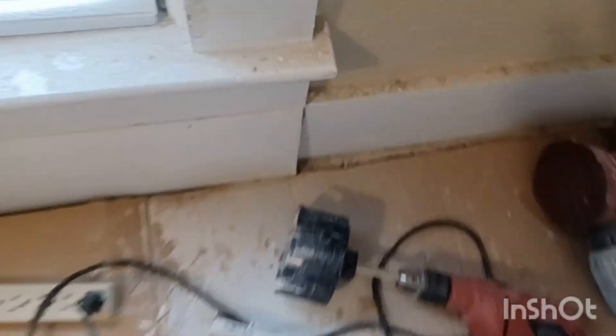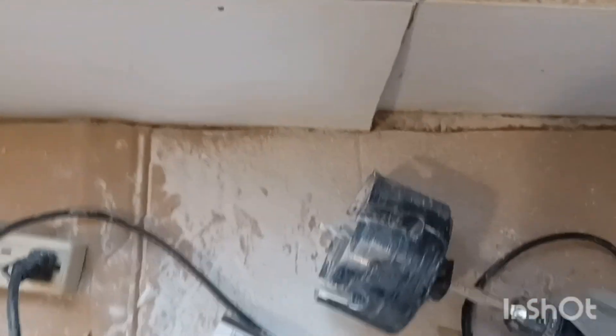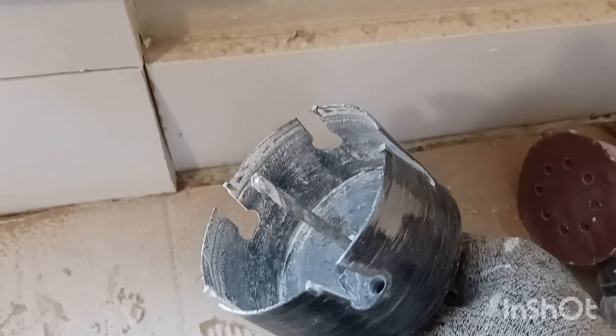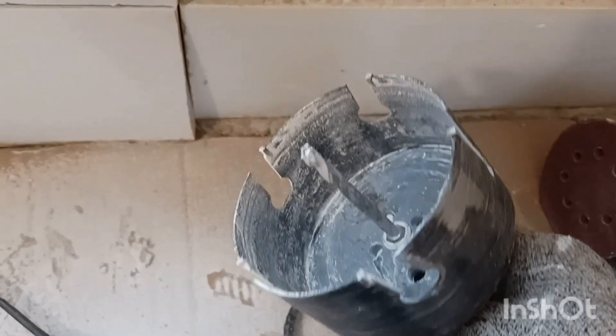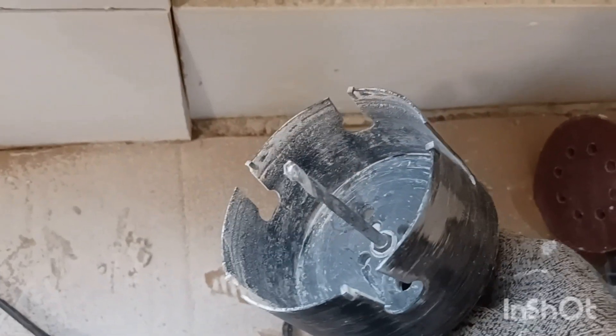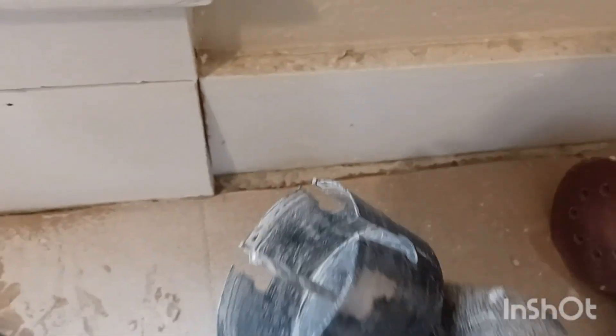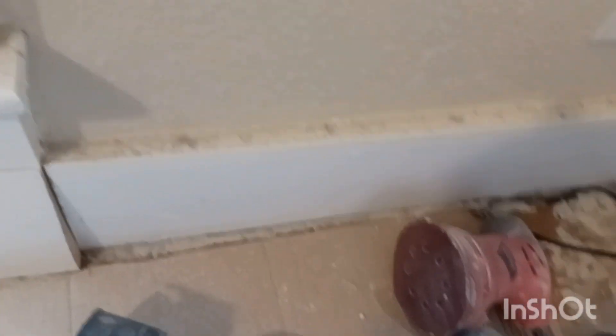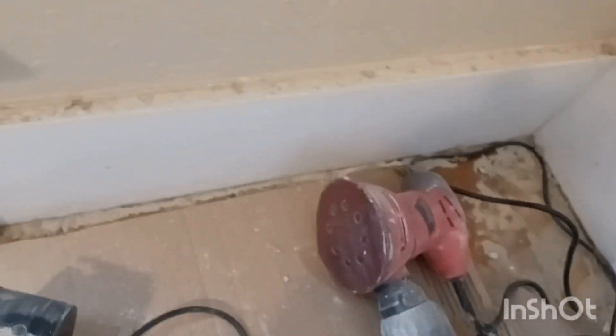We've got the original hole saw here — this is what we're going to use to make some repairs. You want to get a saw for dry-cut type plaster and lath; that's a heavy-duty saw. They cost a lot more, about $50–$60 or so, but it's well worth it because the cheap ones for $15–$30 burn up really fast and don't work. You want to get the right tool for the job.